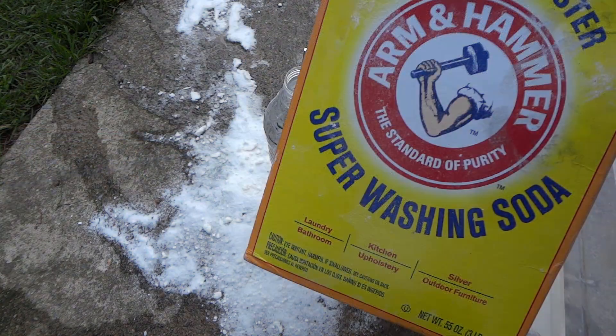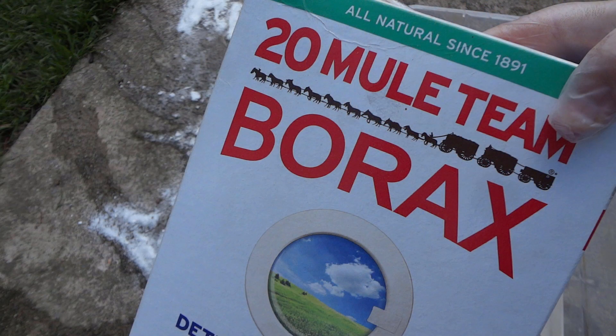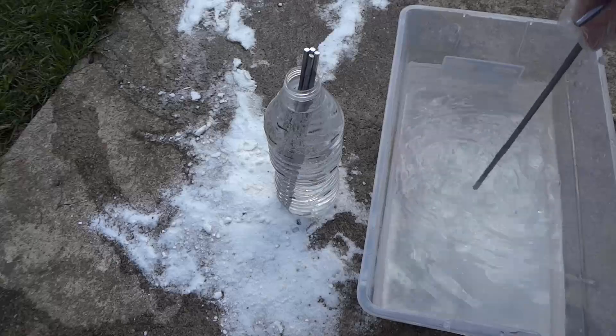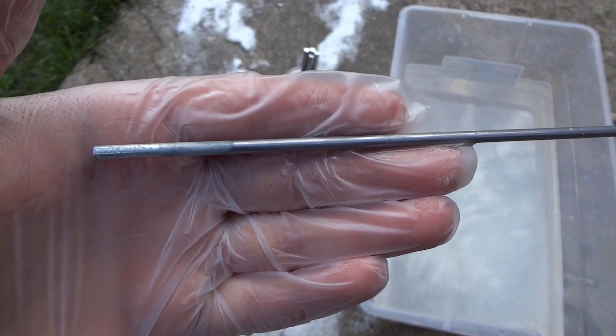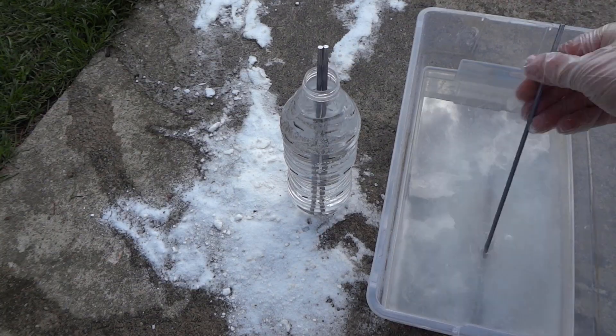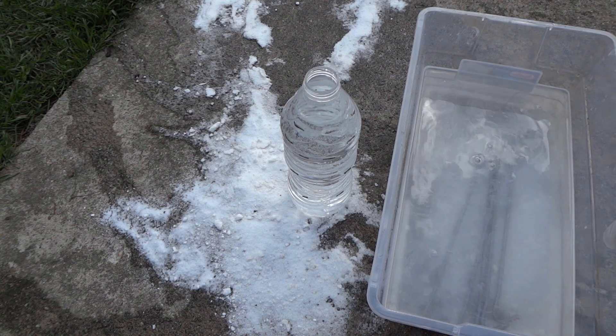When you remove the steel from the solution, you must neutralize the acid on the steel, otherwise it'll keep eating away. I mixed up a quick solution of baking soda, borax, and water. I kept adding until the solution was fully saturated and wouldn't dissolve any more of the powder. Throw the steel right in and it'll do its magic.